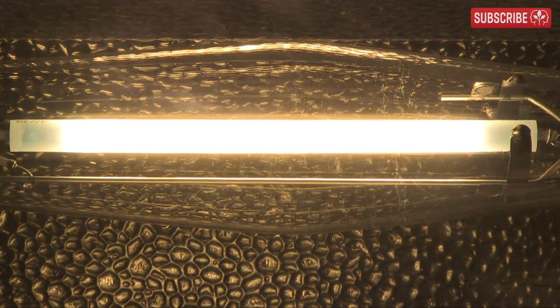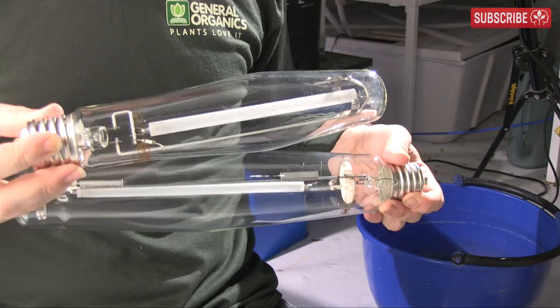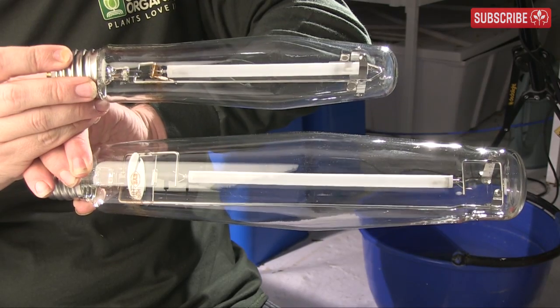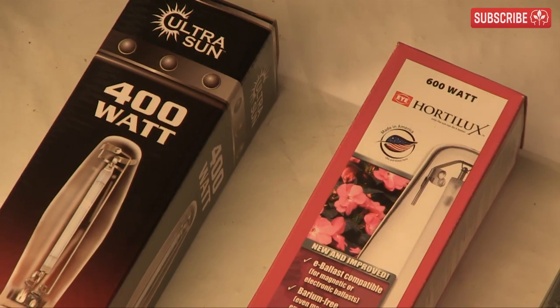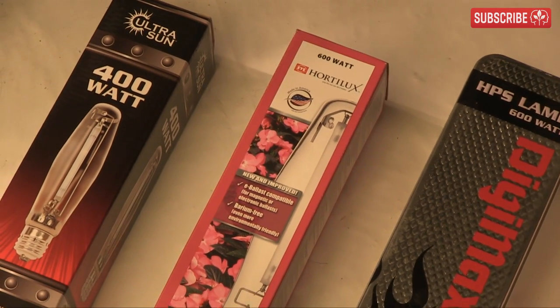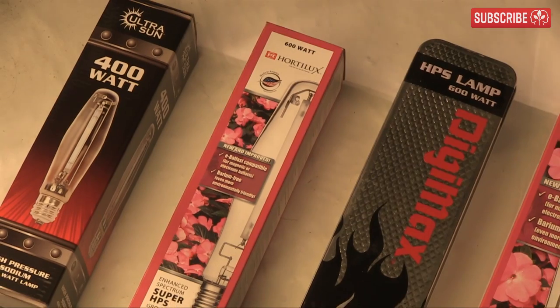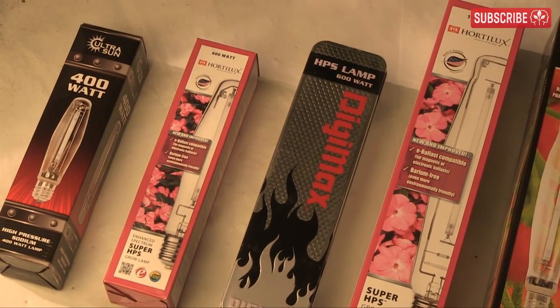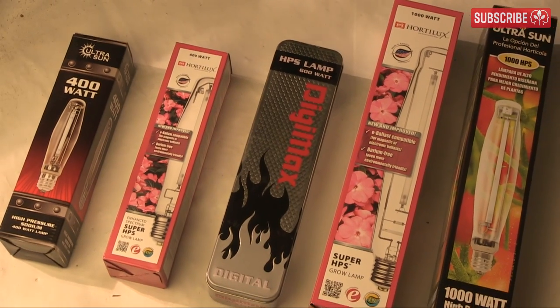Speaking of light wattages, if you're just starting out growing indoors, please take my advice. A 1,000 watt high-pressure sodium or metal halide is like jumping into a Ferrari as a learner driver. Consider a 400 or 600 watt first — they are much more grower-friendly. There's also a strong argument for using multiple light sources compared to just one, but I'll save that topic for another time.